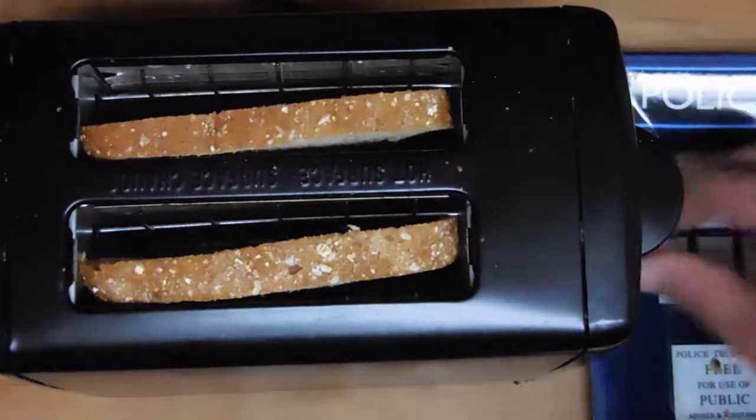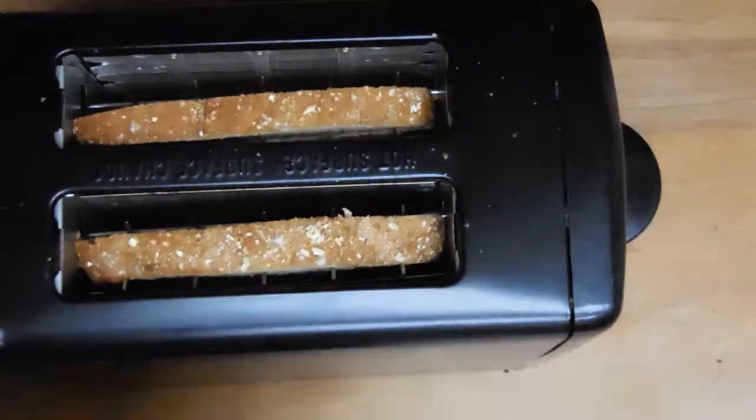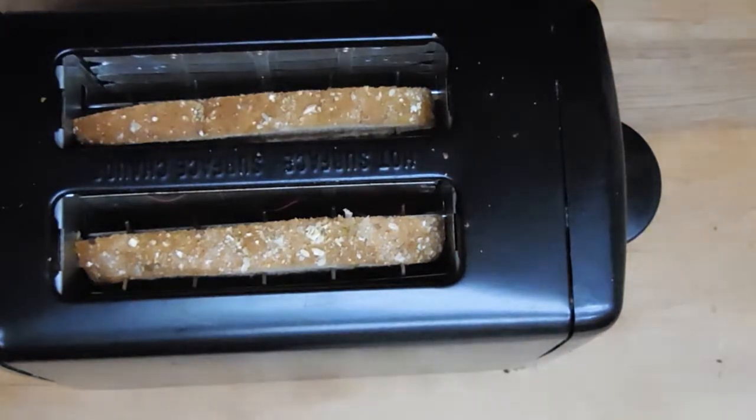Since this is a science channel, let me explain a little bit of the science going on in the process. This is an electric toaster, so there's no obvious heat source — at least not to the pre-electric world. It's obvious that electricity is being turned into heat here, but how is that happening?